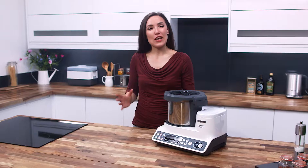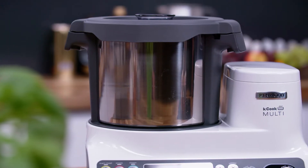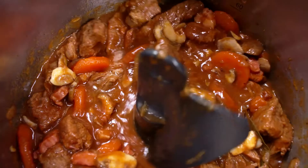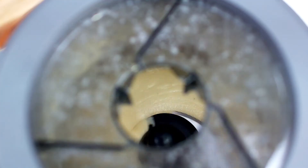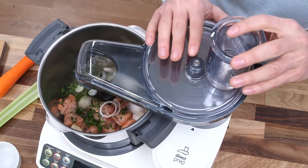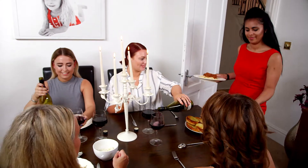Let's take a closer look at its main functions. The machine has a large 4.5 litre capacity cooking bowl — great for when you're cooking a little or a lot, and big enough to make a meal for up to 8 hungry friends.